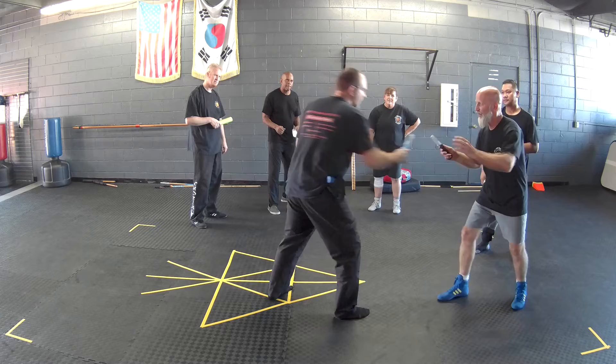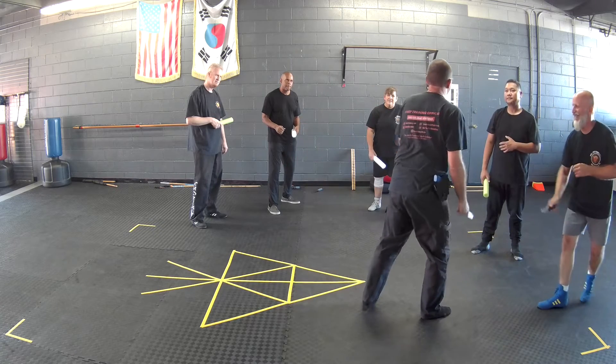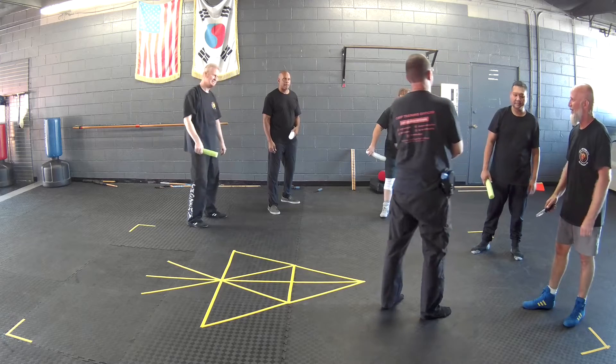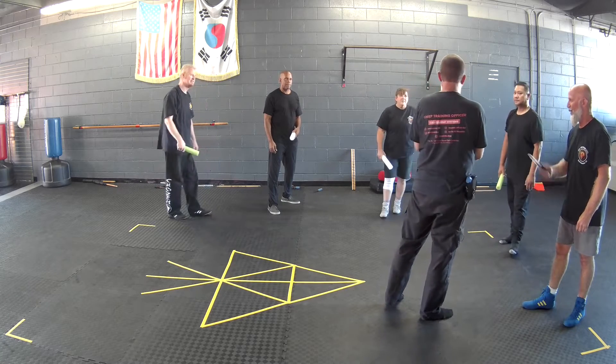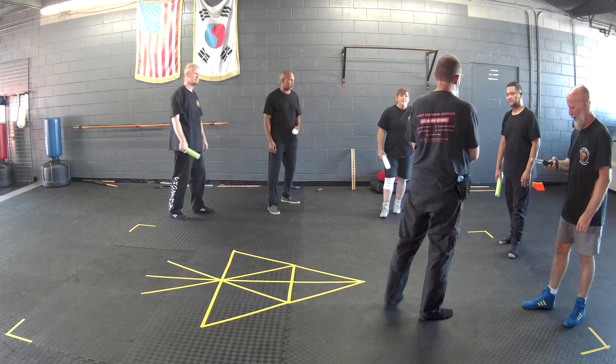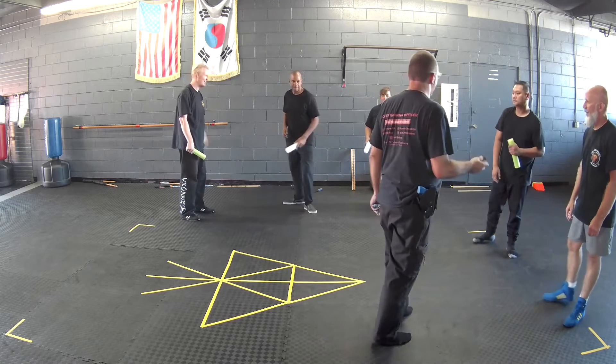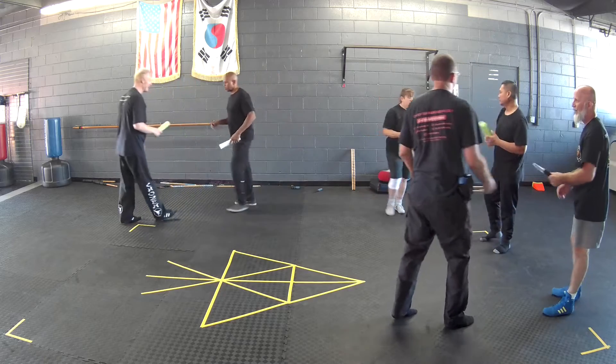If we're out here sparring and I get my cut, if he gets cut it's a push-up. If we both get cut, it's a push-up for both of us. All right, partner up. Let's do a little defang the snake sparring.